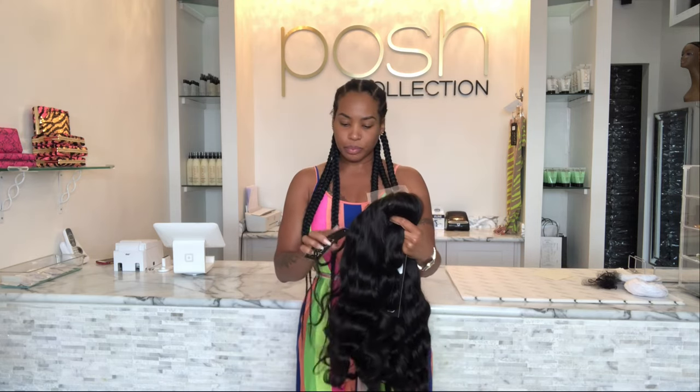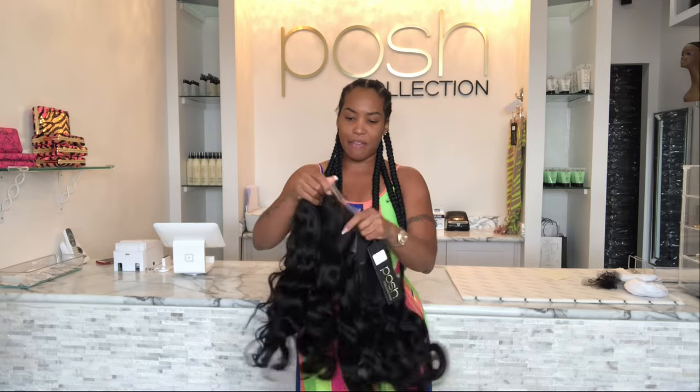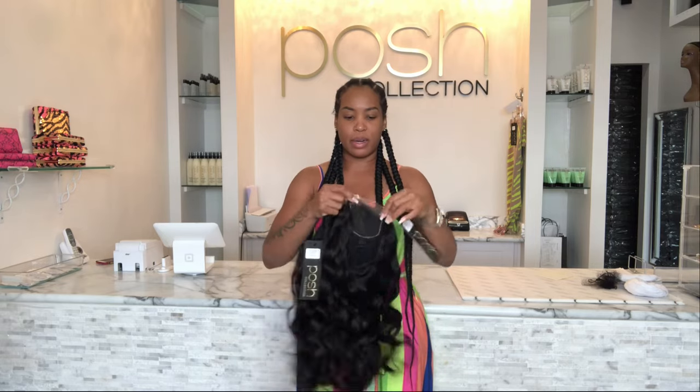They both have the same hair texture. The only difference between these two wig units is one is a transparent lace — the lace is what's on the inside — and one is an HD lace. This one is a five by five, so it's wider, and this one is a four by four.